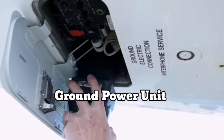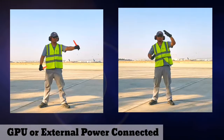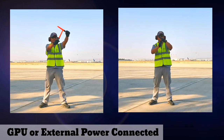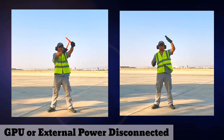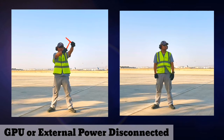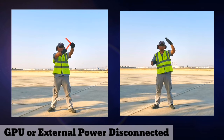If the aircraft needs a ground power unit or external power, you can choose one of these two signals. To tell the pilot that the GPU is disconnected, just do the opposite of the previous signal.